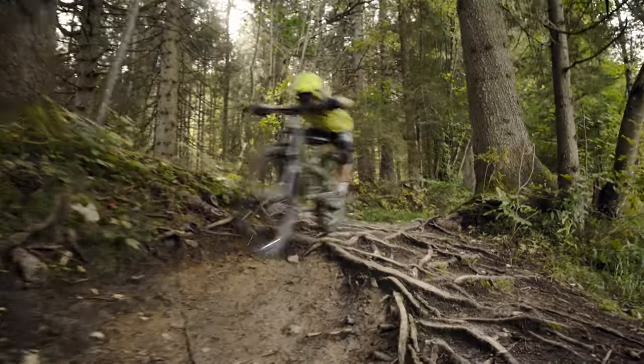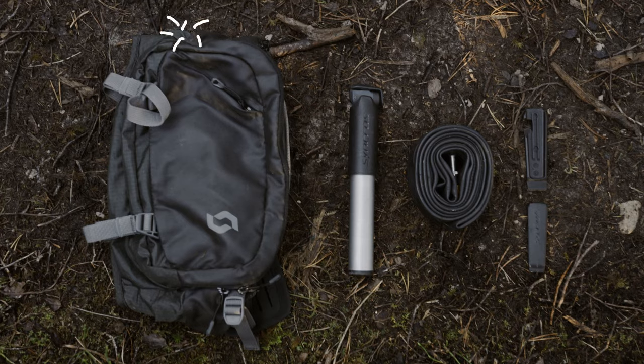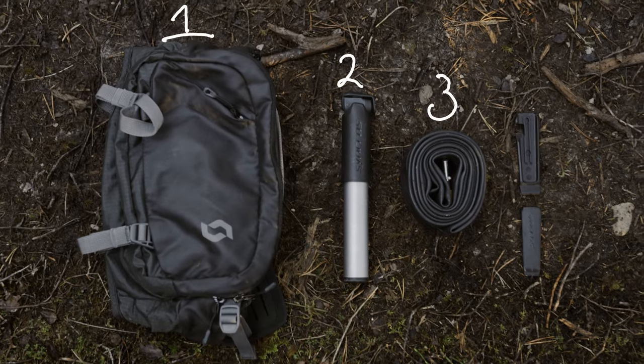Nothing is more annoying than a flat tire in the middle of your run. Let me show you how to fix it in no time. This is what you should always carry in your backpack.